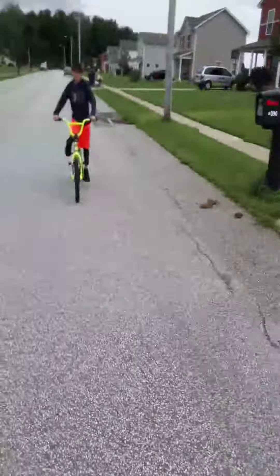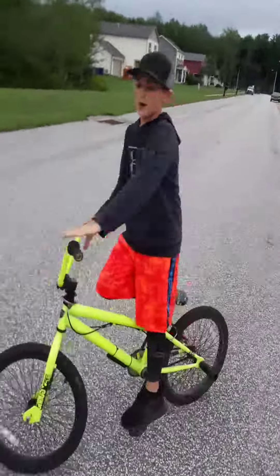Left and right. Hope you guys enjoyed this video — make sure you like, subscribe, and I'll see you guys in my next video. Peace.